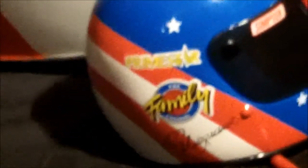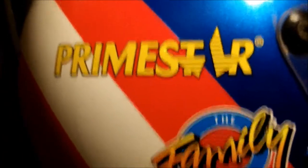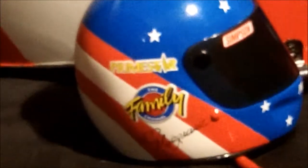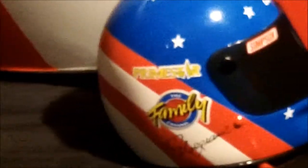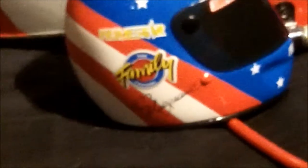On the surface the decals look good, but the white outline on the Family Channel logo is very, very exaggerated. And on the Primestar logo on the real thing, I don't see a white outline — but on the mini helmet it's got a very, very noticeable white outline. Now, the Musgrave signature we'll get to in a minute. But one detail I do have to give them credit for is that they got the little indentation here on the helmet — on the mini helmet they also got it.